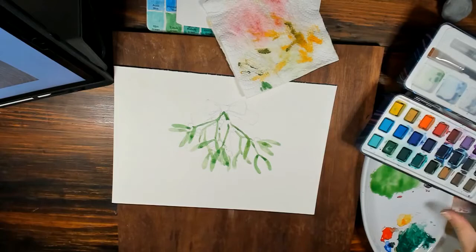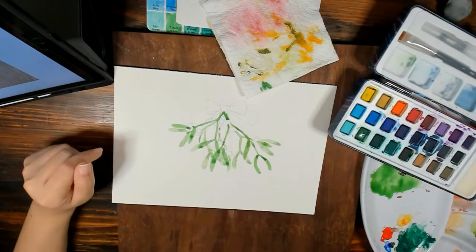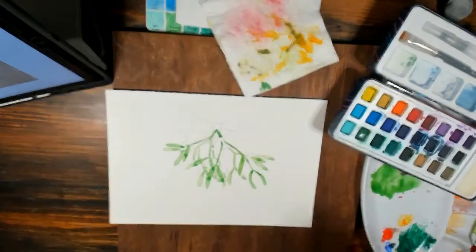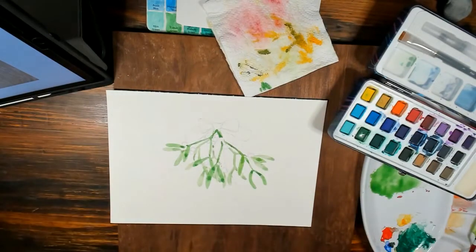Let's go even further and do the next layer, but first I'll go over this with a blow dryer just to quicken the drying time.